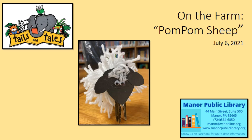Hi, this is Miss Melissa from the Manor Library and I am going to show you how to make a turtle refrigerator magnet today. This is the first take-home craft in our series for 2021 Summer Quest, Tails and Tales. This craft is available at the library for pickup starting June 14th. Don't forget to register for Tails and Tales so that you can earn tickets to win prizes. Let's get started.